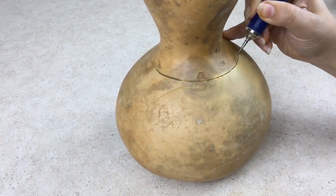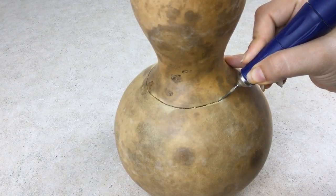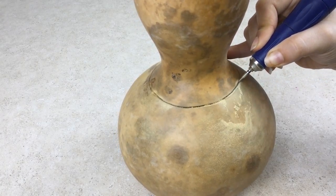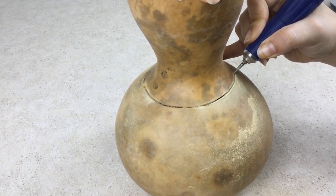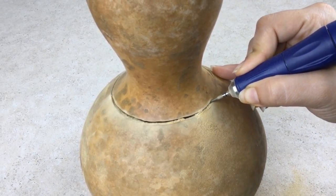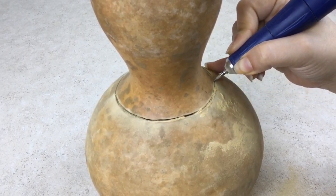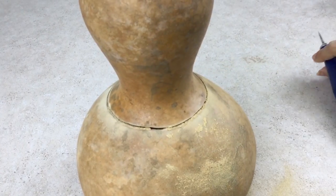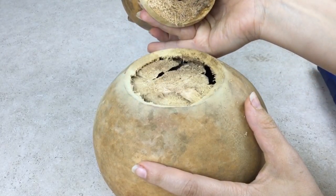Gourd shells vary and some are harder and more dense than others. If you have a dense shell, you will need to cut more slowly. It is more difficult to cut at an angle because there is more surface area against the burr and it can make your burr bounce. It is that easy to cut open your gourd.